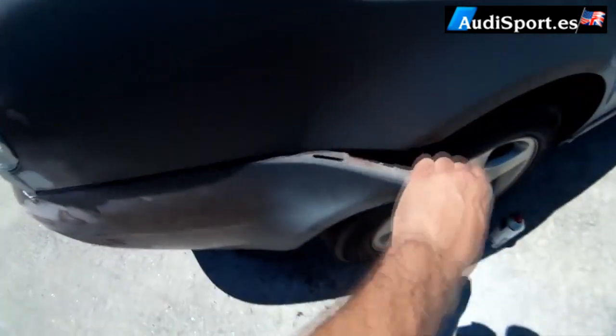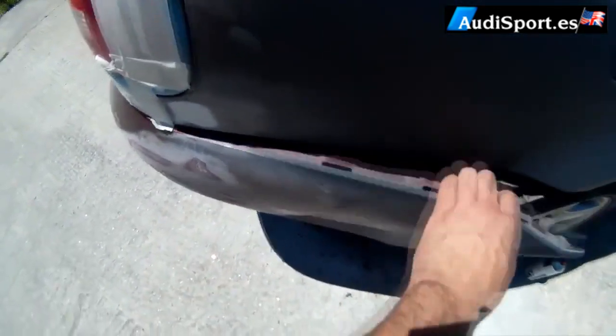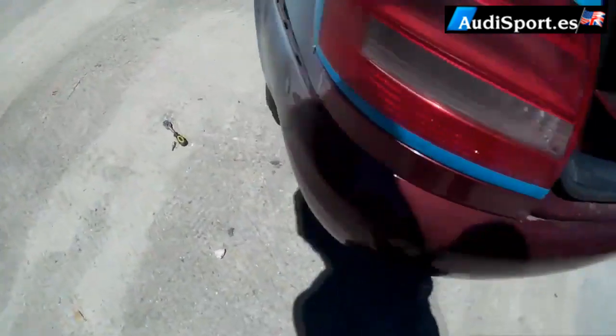Then we go to the side of the car and stretch the bumper. Later we do the same on the opposite side, stretching out the bumper. We check that the two sides are well unhooked.